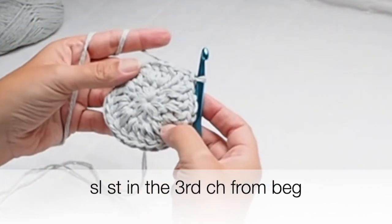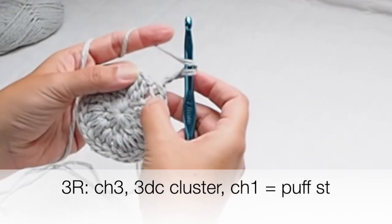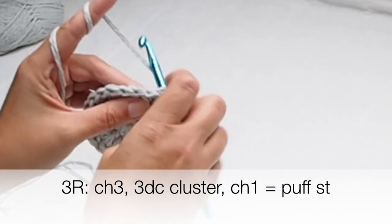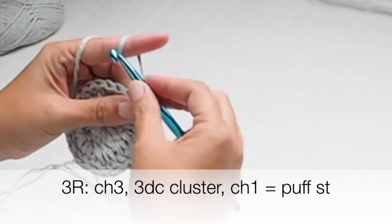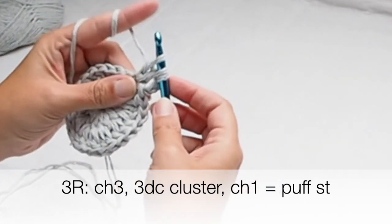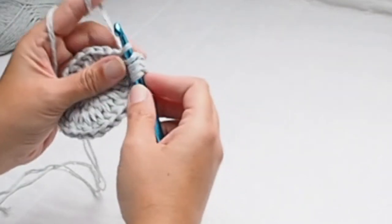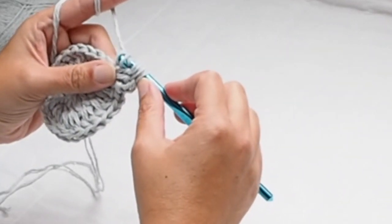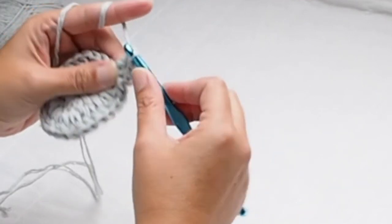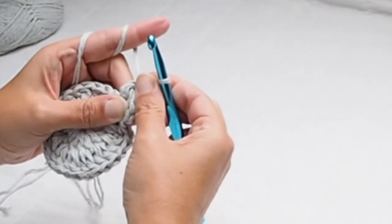Chain three, and now I will make a puff stitch. Insert the hook in the first space and the third chain you just made and pull yarn through. Yarn over and pull through two loops on your hook. Yarn over, insert the hook in the same space, yarn over, pull through and pull through two loops on your hook — you now have three loops. Repeat once more to get four loops, then pull yarn through all loops on your hook, and chain one. Your first puff stitch is made.